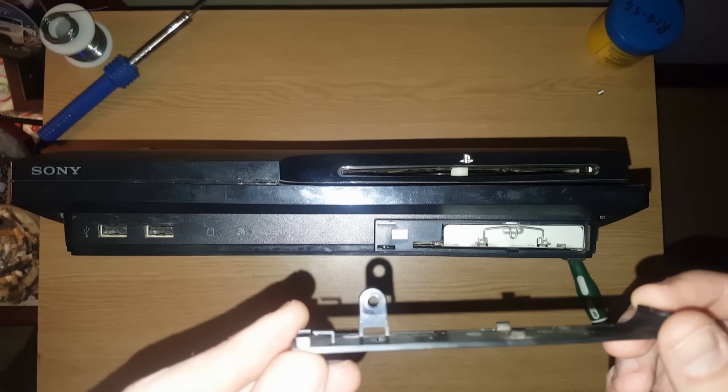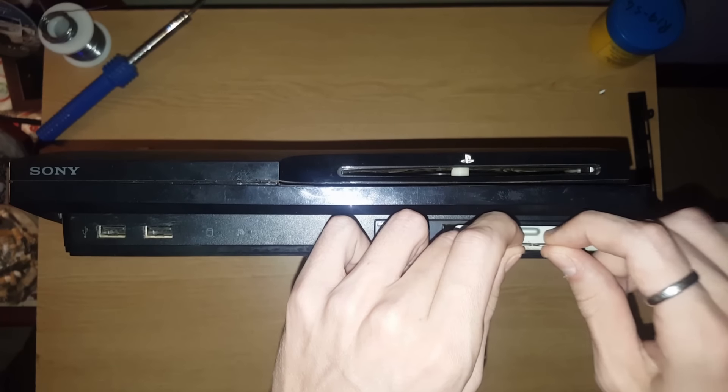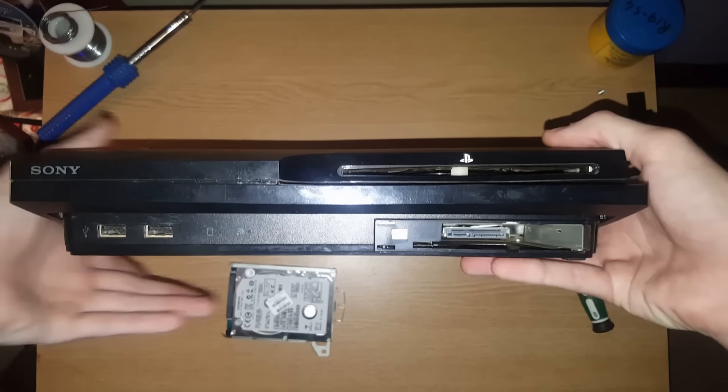That's how it looks like. Just put it there as well. There's the hard drive.